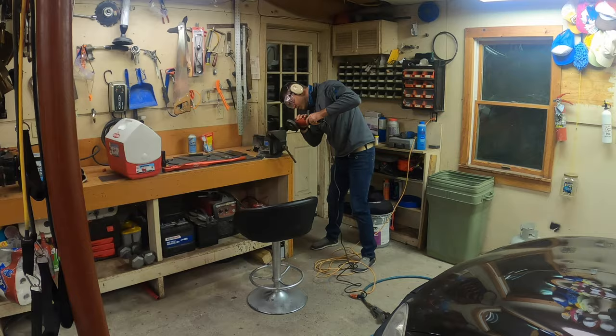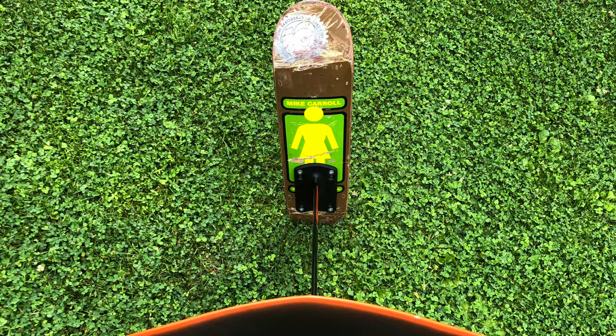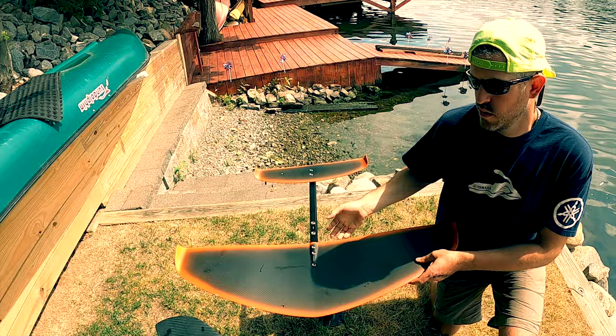My accomplice is my friend and neighbor Justin. Justin has challenged us to explore new types of foils and different techniques for foiling, and has been learning with me on this journey. We realized we have to go back to basics, back to first principles, and ask the question: how does a foil work?